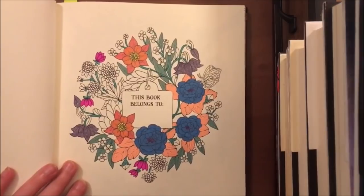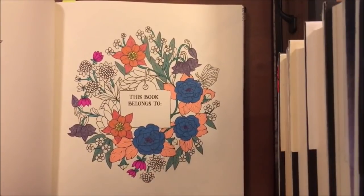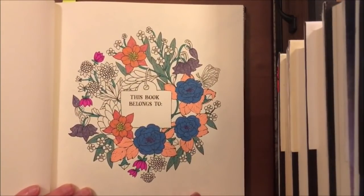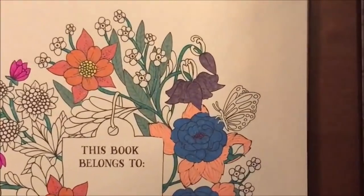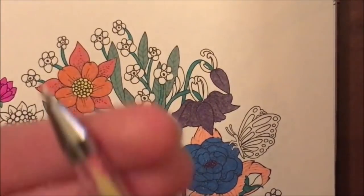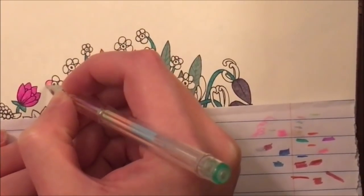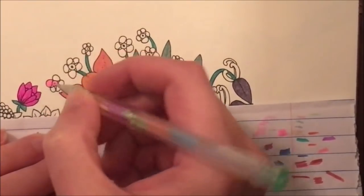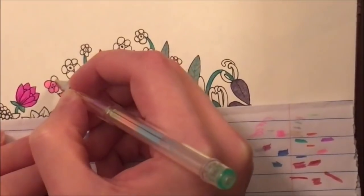Anyway, we're gonna finish this picture up today. I picked out all the colors — these are from a clamshell-type pack from Ollie's. I just grabbed a whole bunch of colors, and we're going to start with these little flowers here. I have this kind of multi-color gel pen and the first color in there is pink, so we're going to do them a neon pink.